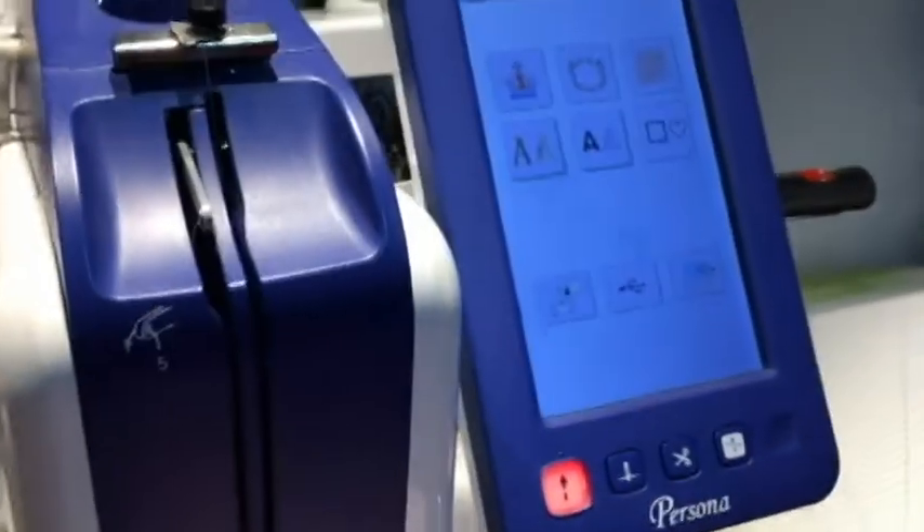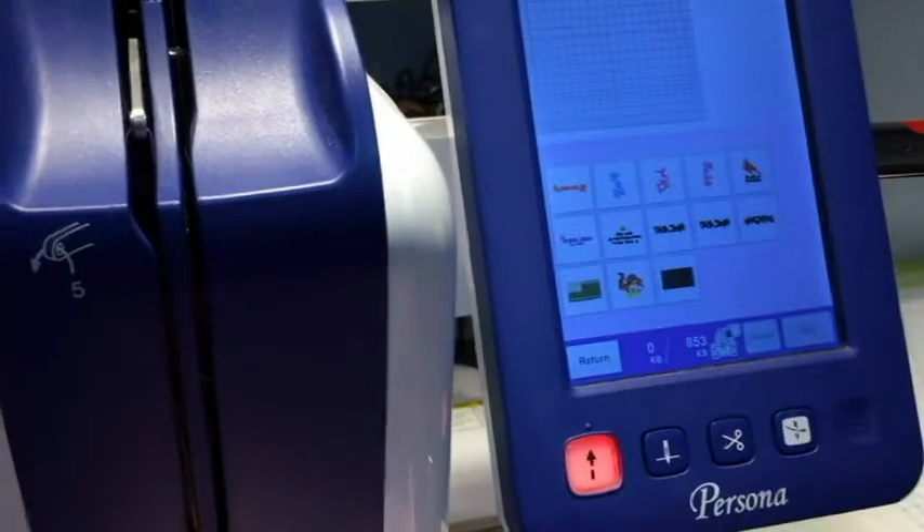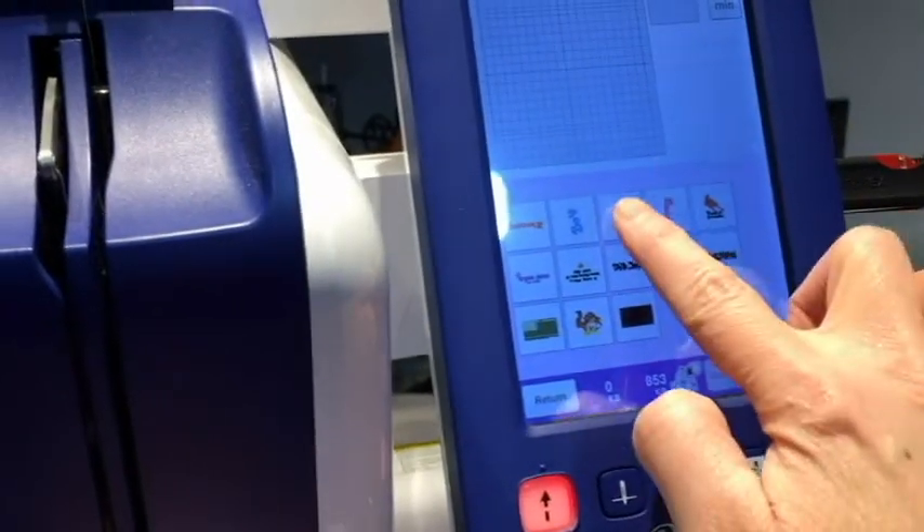I'm going to show you what I've done on the machine. I've got the design loaded into memory, so I press the memory button, and then the right side of the ear is 'girl.'